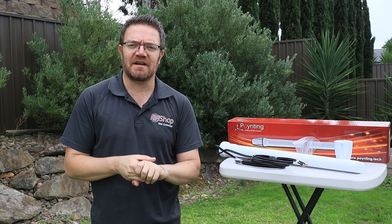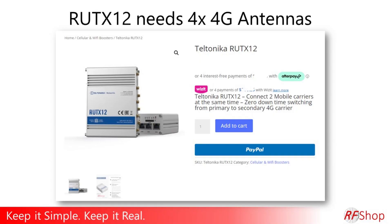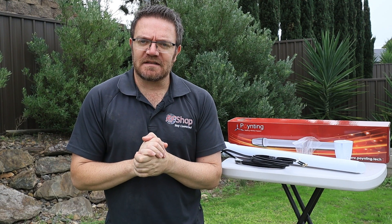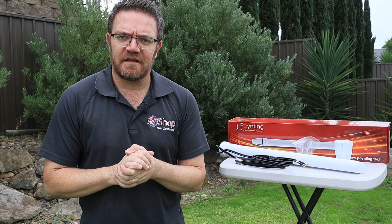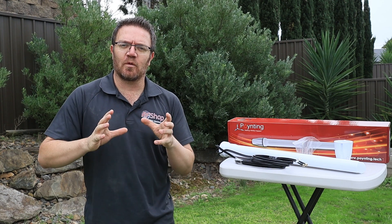For 5G, and even for more complicated 4G modems like the RUTX12 and RUTX14, you're looking at four antennas — either two-by-two times two, so four-by-four. In 5G, every port has equal function for the modem.